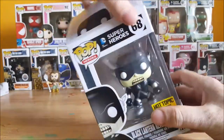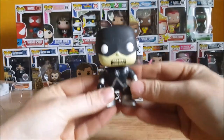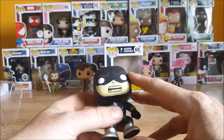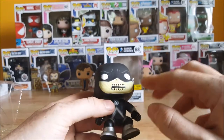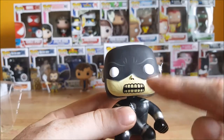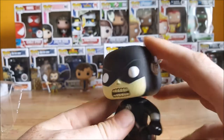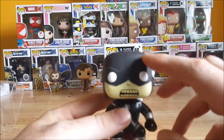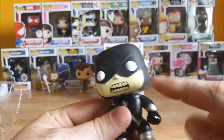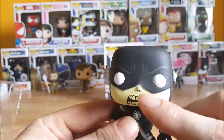So let's go ahead and open this guy up and take a look inside. Here you have him. Unlike most Funko Pops, he does actually have a mouth — kind of a skull type, zombie type look. Got the white eyes since he's got the black mask. You can see the eyebrows there.